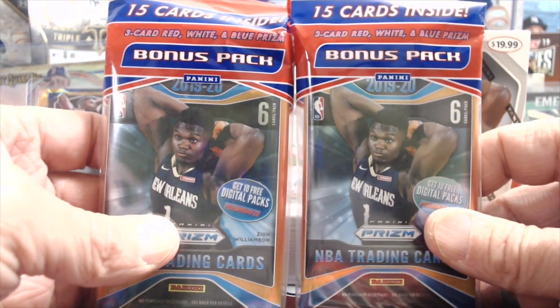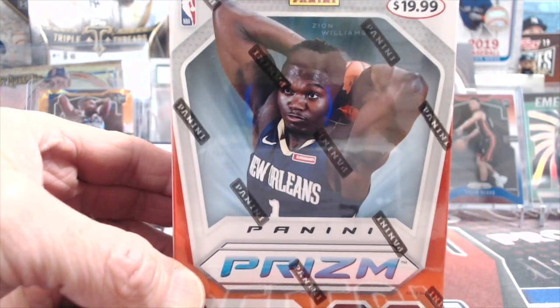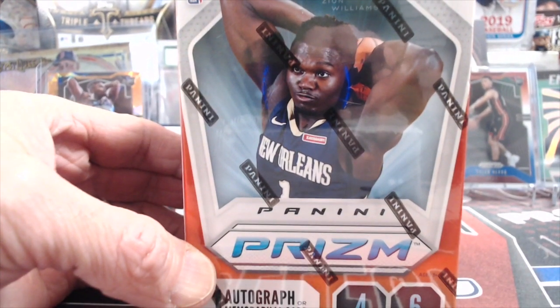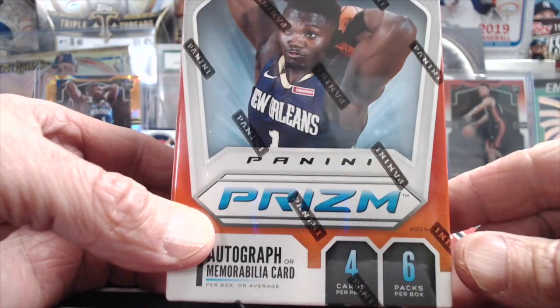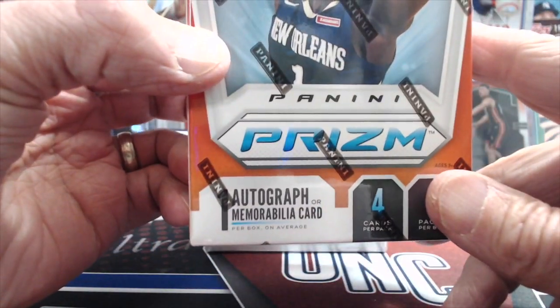You get 15 cards and then the red, white, and blue packs in there. And then you have the blaster boxes, which are $19.99. With the blaster box you get six packs and four cards per pack, and each one includes an autograph or memorabilia card.